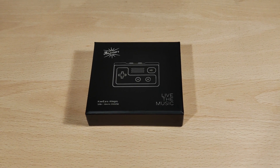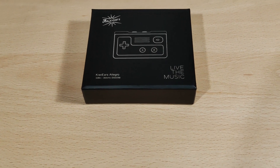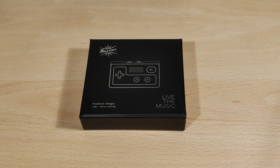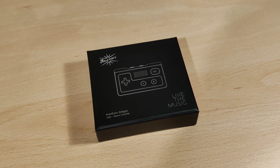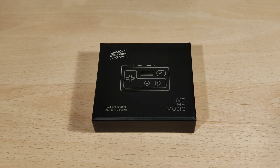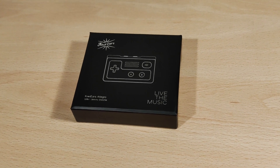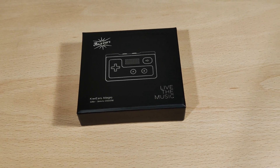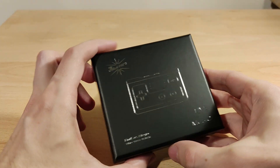Hey folks, Vortex here, and welcome to my review of the Kiwi Ears Allegro. As you can see, this is another dongle DAC, but it's designed to look like a controller, which is a bit random but anything to look different is kind of good. Full disclaimers: I'd like to thank Lynn Salt for sending this out to try. I was not paid to do this video; thoughts and opinions are my own.